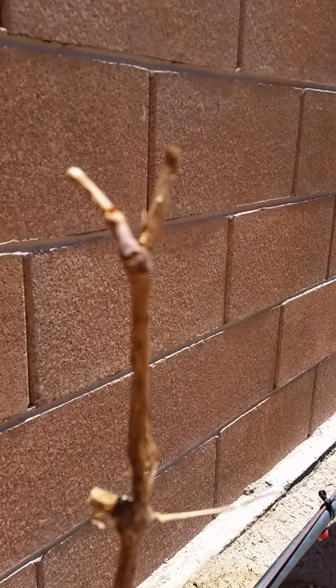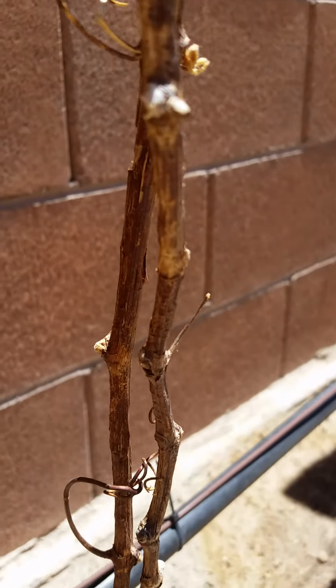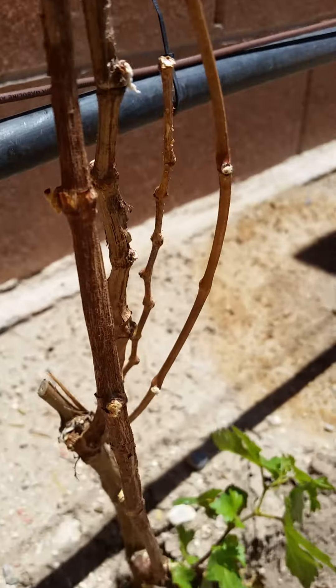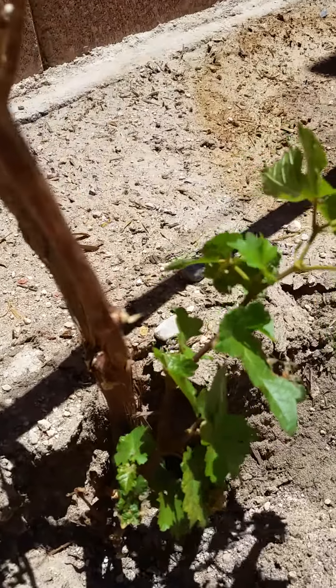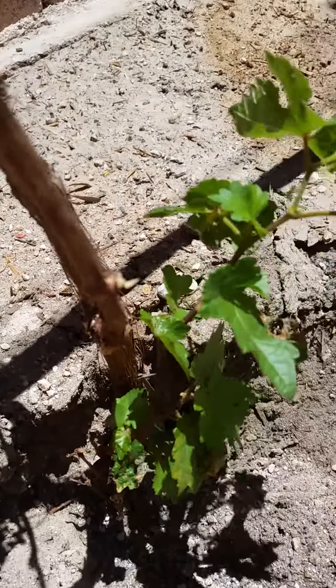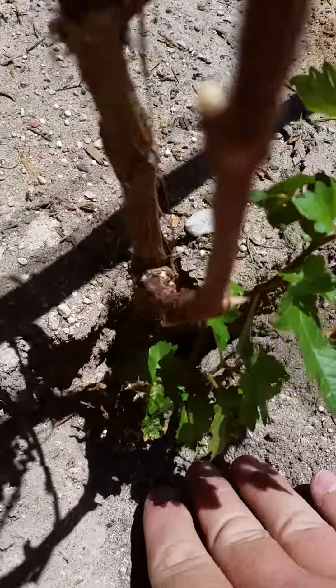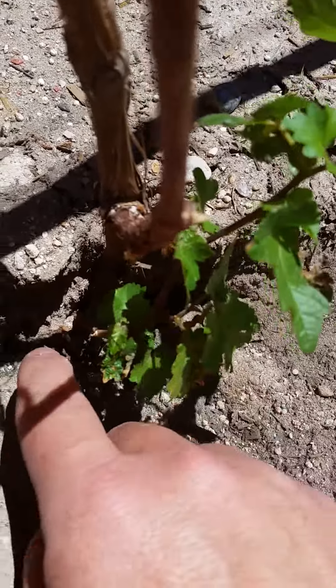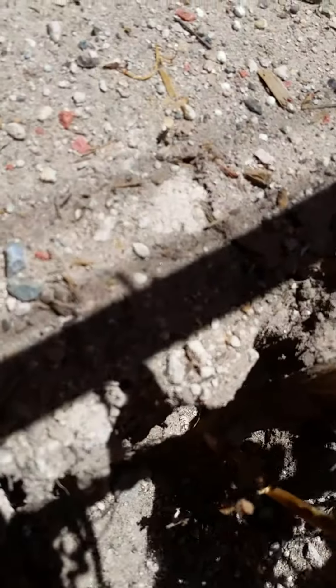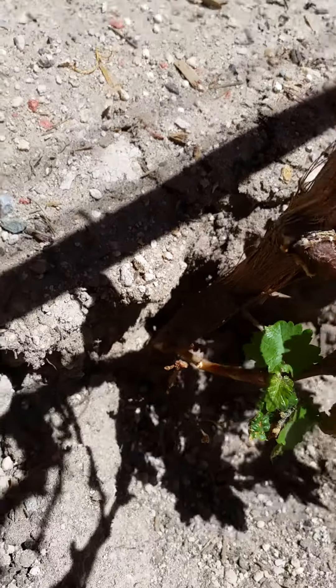Here's something interesting I wanted to point out. We've got a Cabernet Sauvignon vine - nothing going on with it except down here at the bottom. This is what I get at the bottom: another form of the vine, or a shoot, growing from the base. I'm trying to get down to show where it's coming from. I'm not sure the video will show it, but this is where it is.